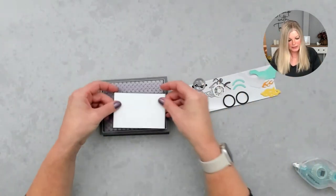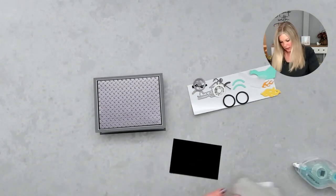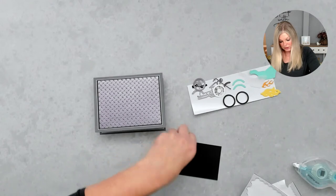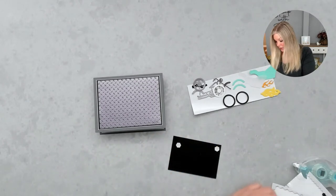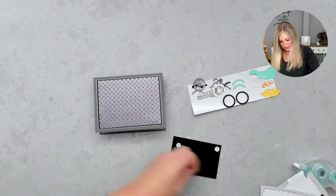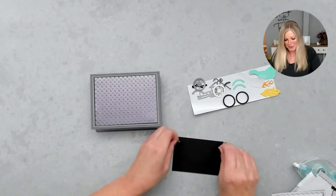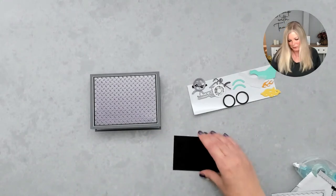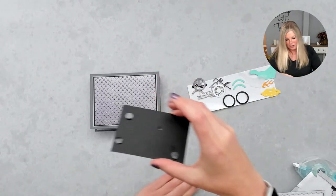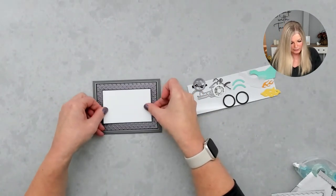Here we've got our freestanding card — so cute, right? Doesn't that metal plate look awesome? I'm going to attach the front piece with some black dimensionals. When using really dark cardstock, I like to use the black dimensionals because they blend right in and you don't see them. White ones work just fine too, but you really can't see the black ones unless I hold it at an angle.